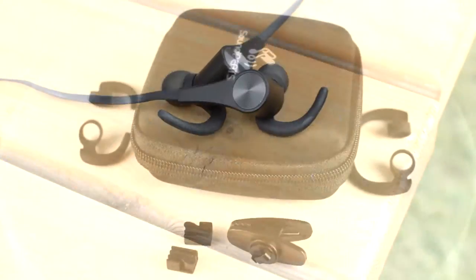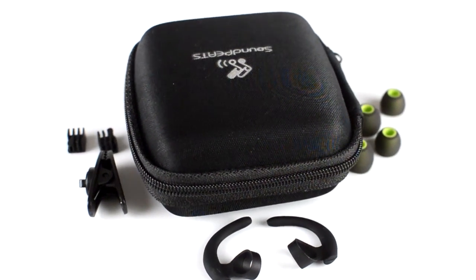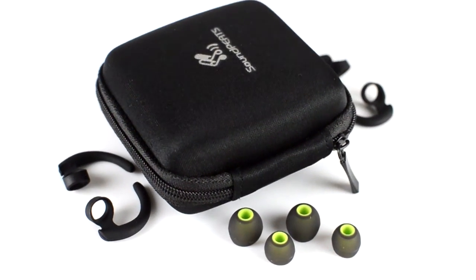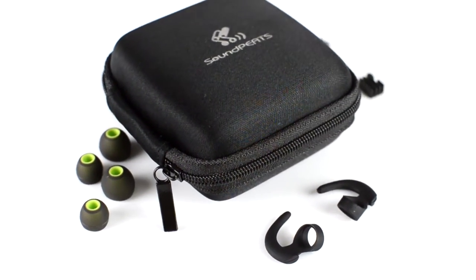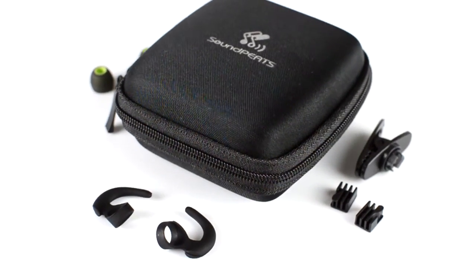The earbuds are comfortable, as is the ear hook, and there are three variations to choose from which should accommodate almost all shapes and sizes of ear. The Q12 earphones come with six earbuds in three sizes, six ear hooks again in three sizes, and two line buckles and a line clamp.